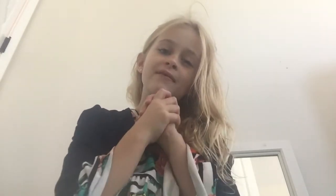Hey guys, it's Caroline Rose! Welcome back to my YouTube channel. For those of you that are new here, make sure to give this channel a big thumbs up, like and subscribe. Comment down below what's your favorite food, because I'm super nosy and I would love to know.